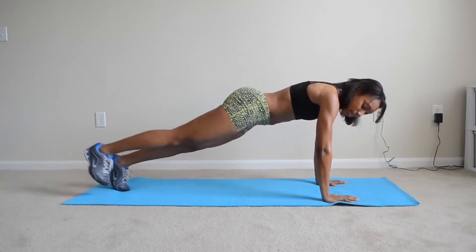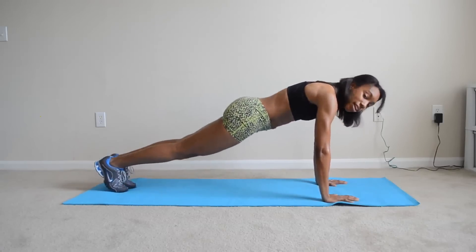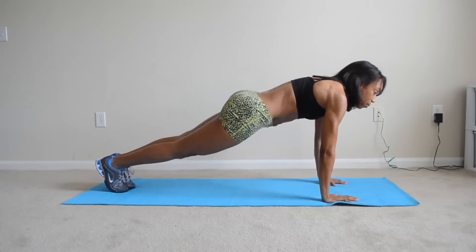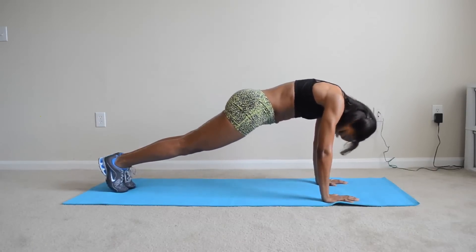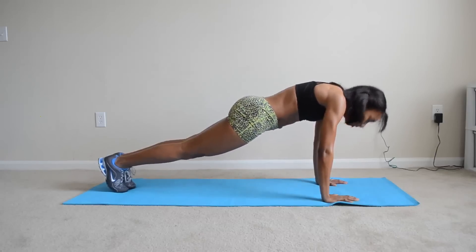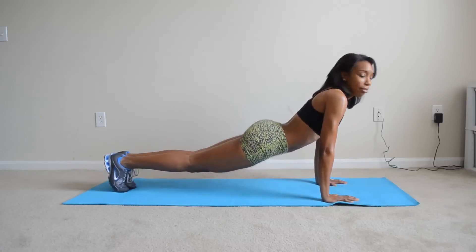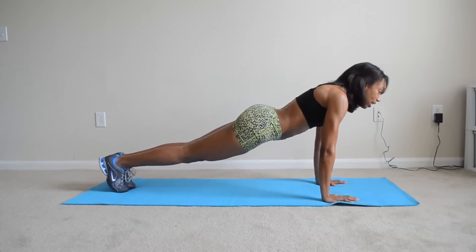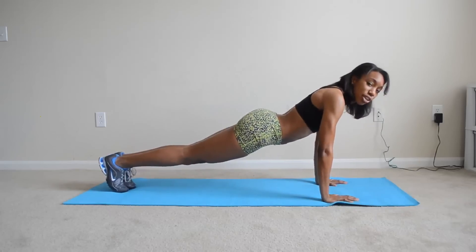Your feet need to be together, or they can be slightly apart — different variations. I'm going to keep mine together. When you go down in a push-up, you have to breathe and try to keep your head kind of neutral. Try not to tuck it down too much, and you don't need to be looking up, because when you look up your lower end already goes down. Go down and come up — that's a push-up.